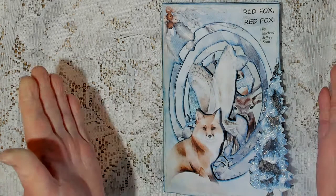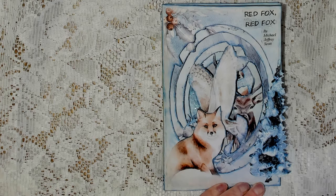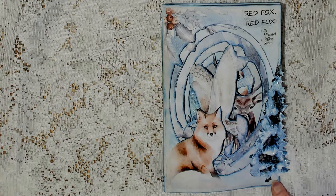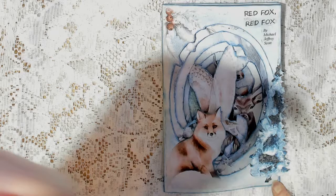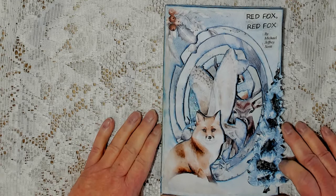Hi, and welcome. This is Gail. Today I would like to share with you a little tunnel book that I made using Taylor Made Journals printables. That's Lorna Taylor. I used two of her kits, Winter's Magic and Winter's Tale. I believe those are the names, but I'll have the info in the description box below. And the storyline for this little book was provided by my grandson, Michael, who is five.